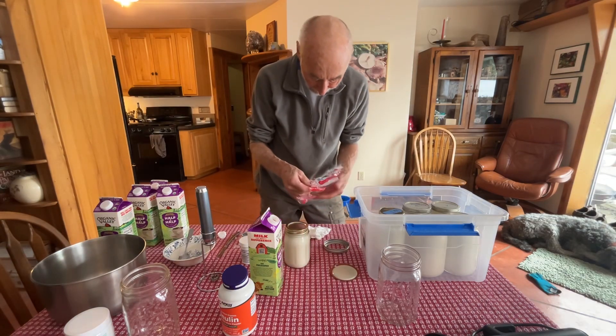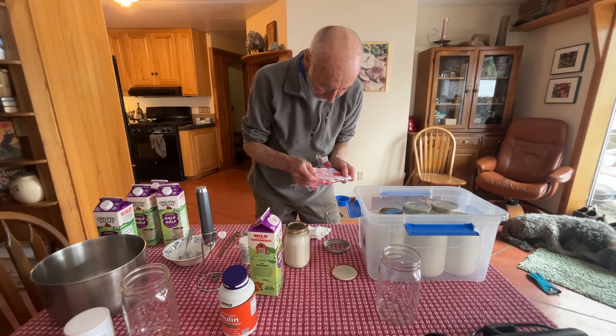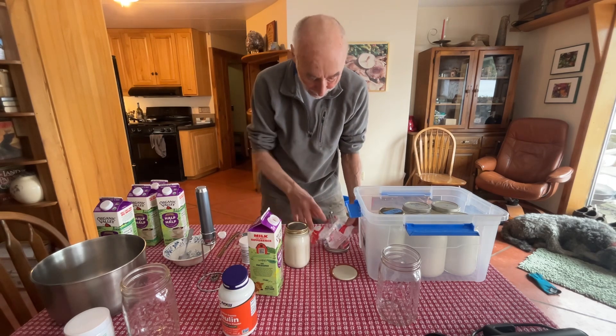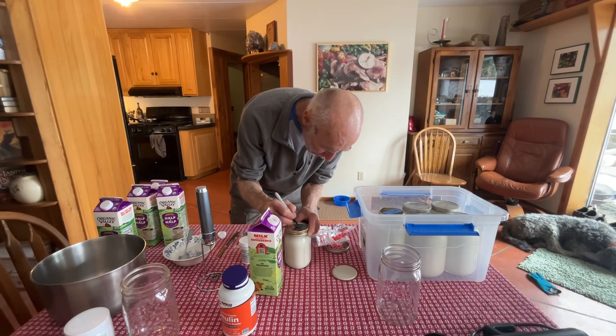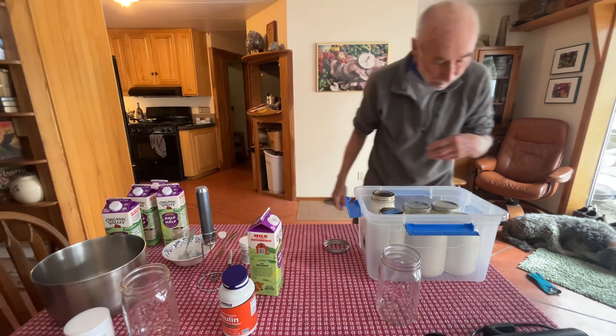This strain is Lactobacillus paracasei, Shirota strain, from Japan. According to Dr. William Davis, the strain makes all the difference in the world, and we want to try to pick the best strains possible.